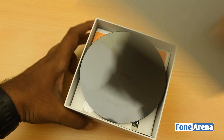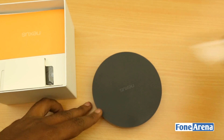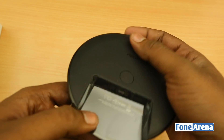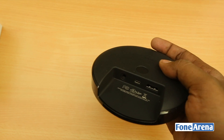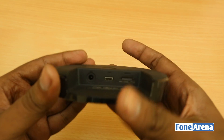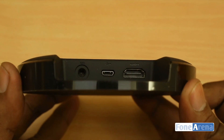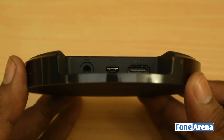Here we go — it's a very minimalistic looking device. This is the Nexus Player. It's a circular, round form factor with ports at the bottom. The Nexus Q was a sphere and the Nexus wireless charger was also circular, so this is pretty much Google's design language. It has an HDMI port, a micro USB port, and of course a DC power input — it's always on.